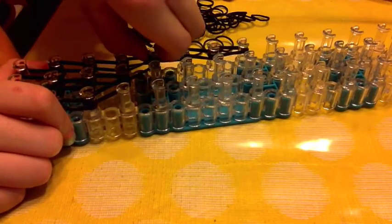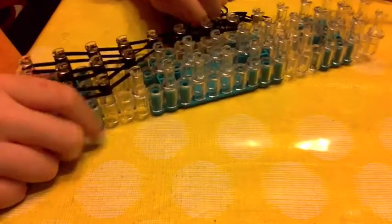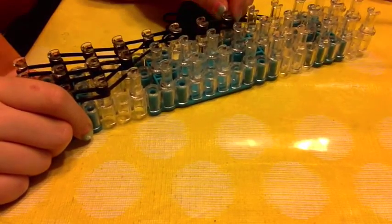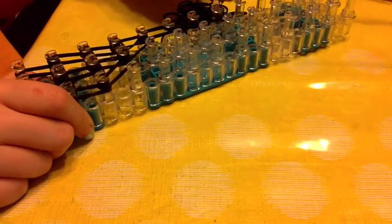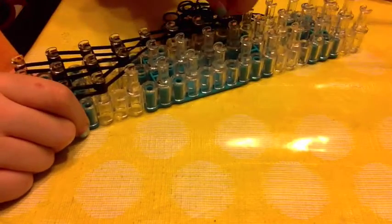Then go to the very end and wrap it around four times: one, two, three, four.